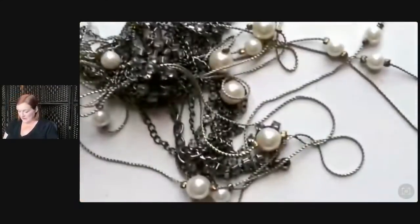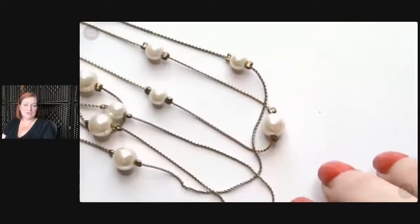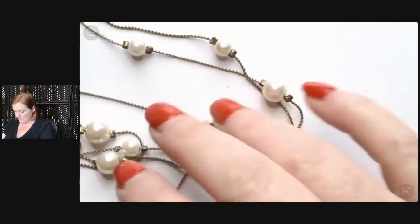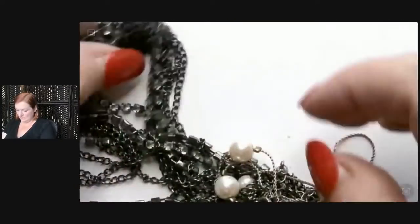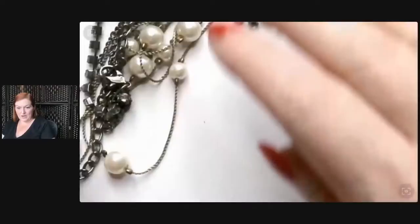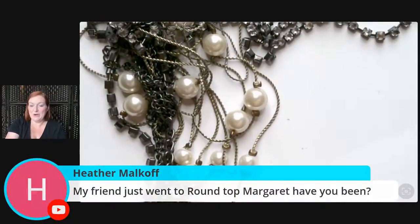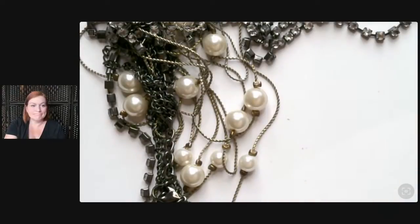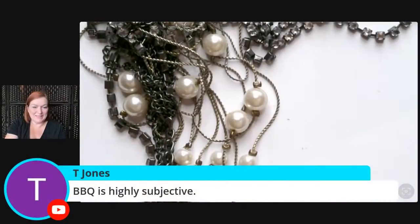What we've got here is a chain with some stationed pearls — sometimes called satellites. It's a multi-strand necklace, really cute, but it's going to take a minute to get it apart from this other multi-strand necklace with chains and bling. Have I been to Round Top? No, I drive through there on the way home but haven't stopped at any stores. I know they have a big antique market thing there. Everybody's got their own way with barbecue — it's highly subjective.